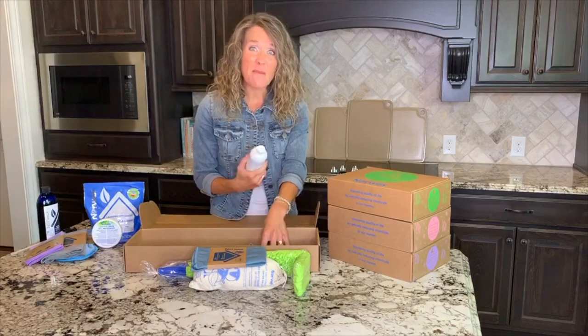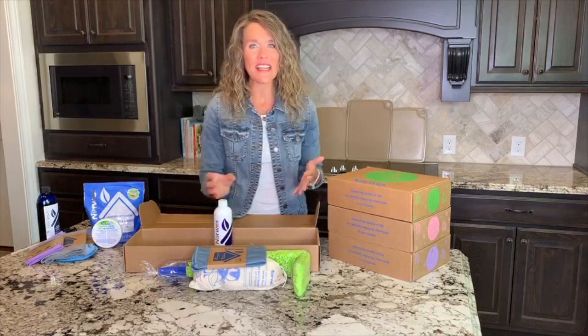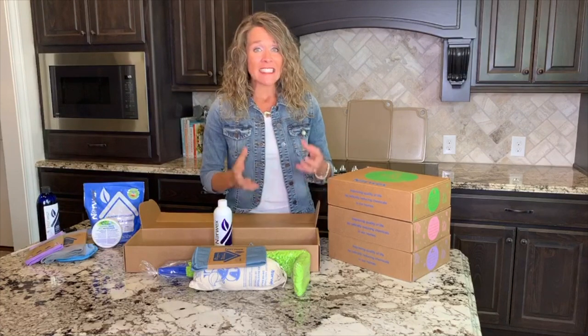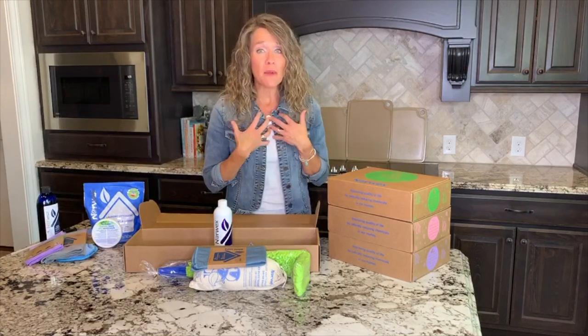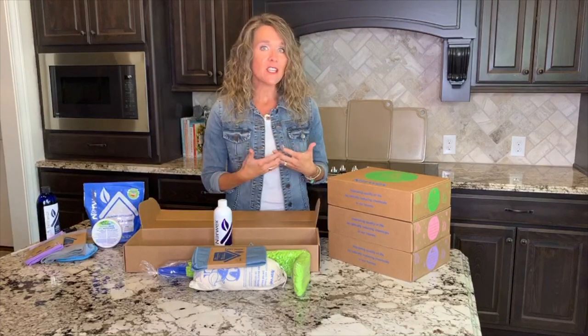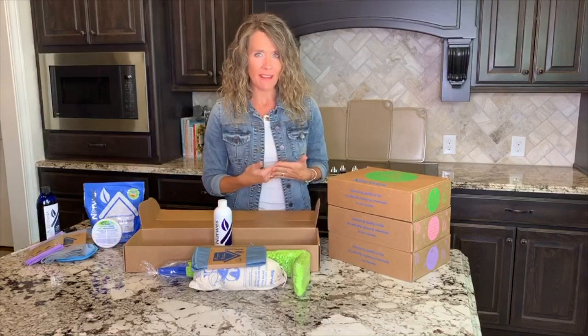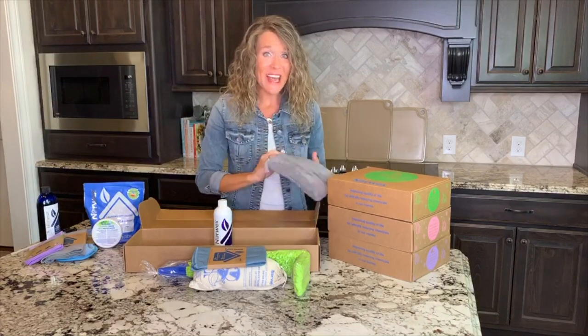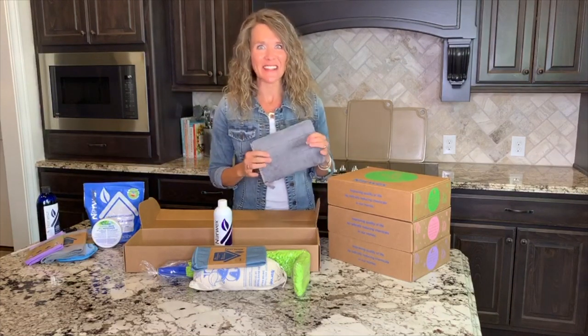And then how about that bathroom spray? Before Norwex, I remember it would be cleaning day — I'd take my spray into the shower, spray it down holding my breath the entire time, sprinting out at the last minute and taking a gigantic breath of hopefully fresher air. I think we innately know that we should not be breathing in those chemicals. Now that I have Norwex I haven't experienced that for 10 years — it's wonderful.